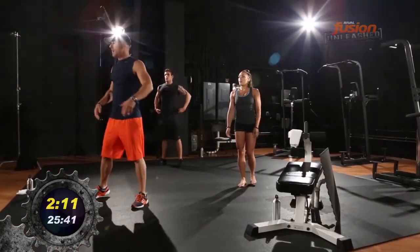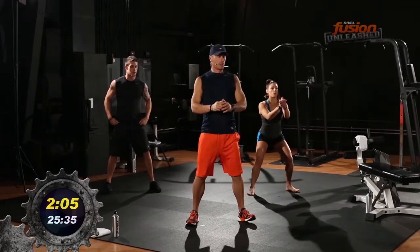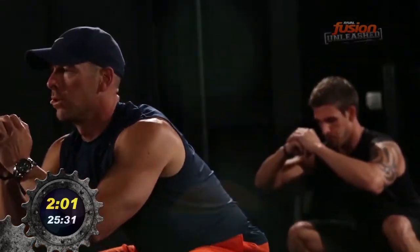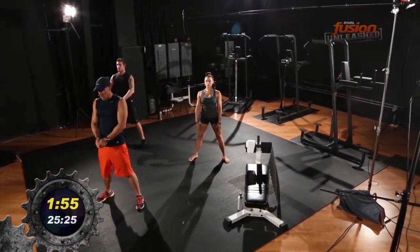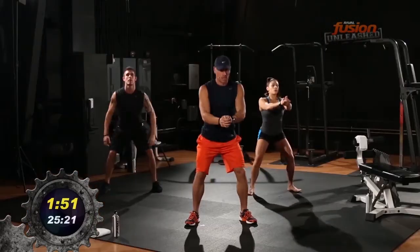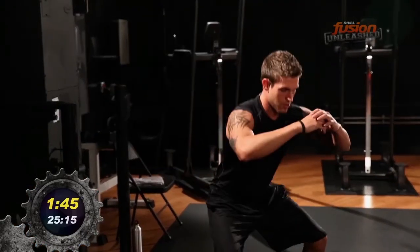Now we're just doing ten squats. I want deep — build in to the depth. Nice and easy on the first one. Here we go. Good. A little lower.